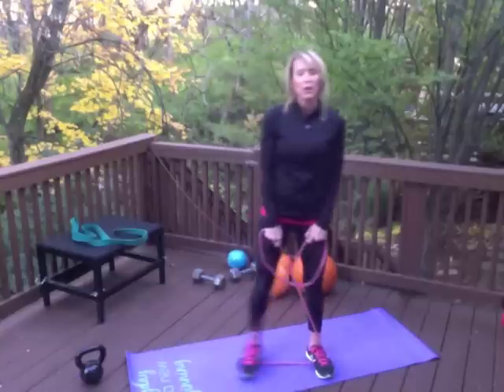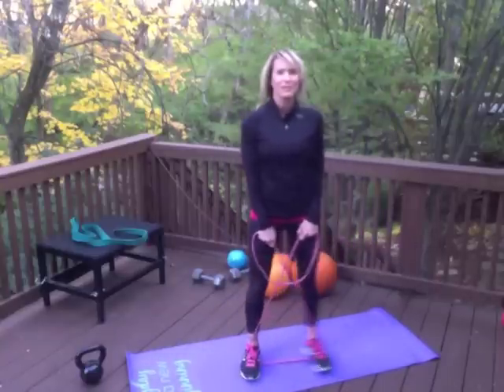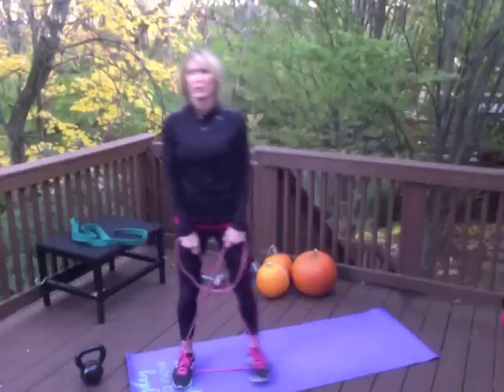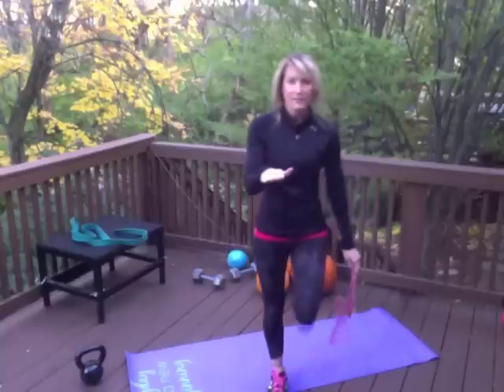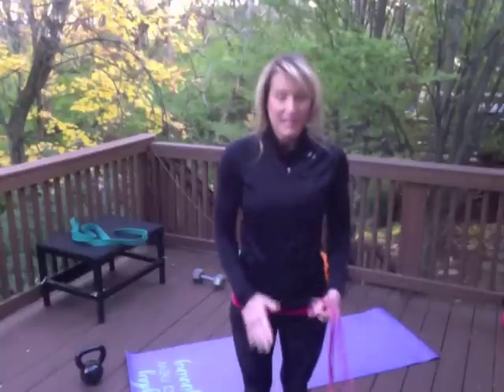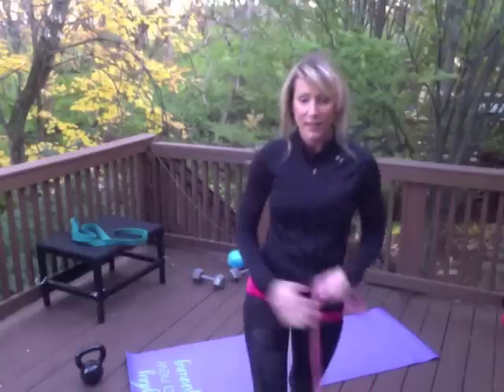I like to go five to eight repetitions on each side, two to three rounds, and you'll really start to feel that burn. It's very important that your feet stay parallel and that you're thinking of leading with your heel — it's going to help activate that glute.